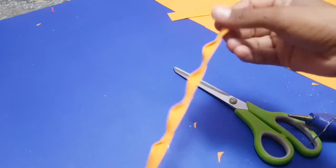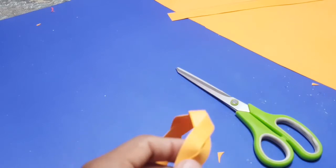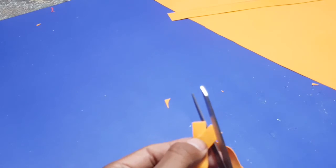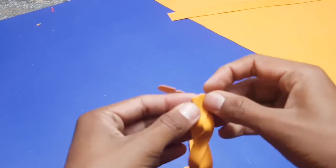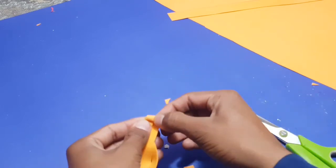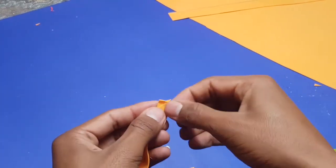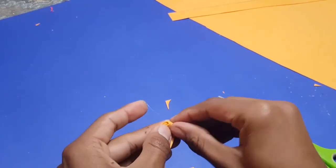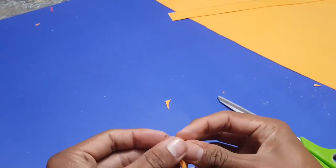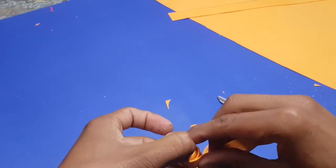So we've done that. Now roll it properly — if you roll it too hard it will not make the shape of a rose. So I'm rolling that, do it properly, don't roll it too hard.